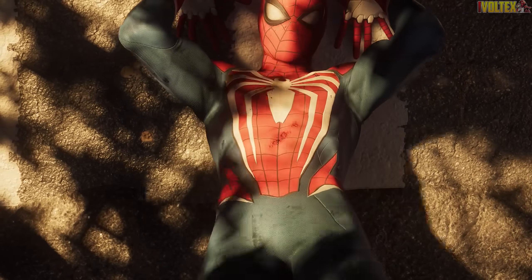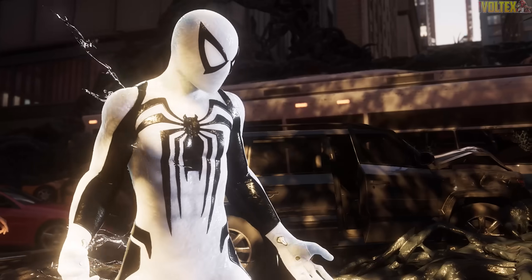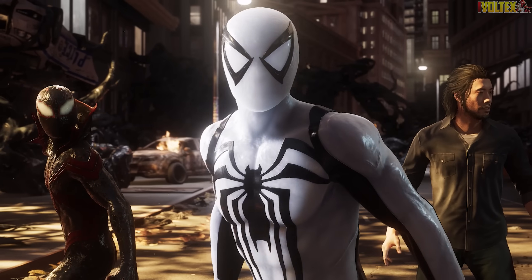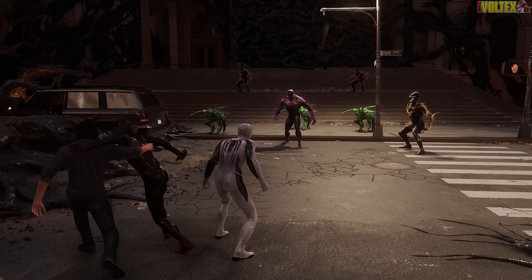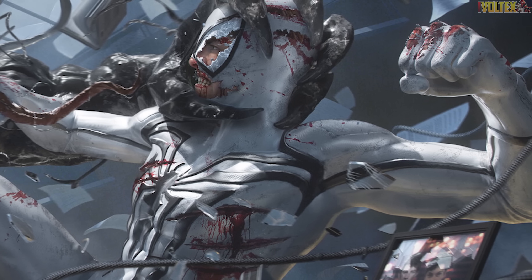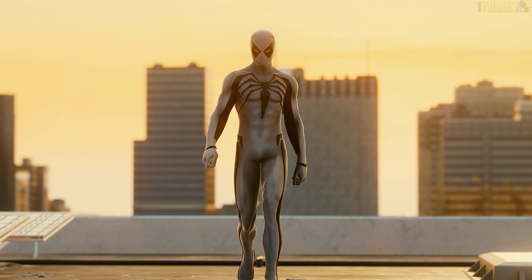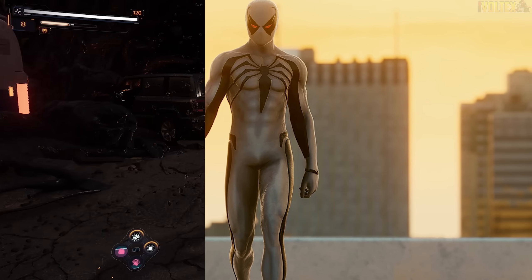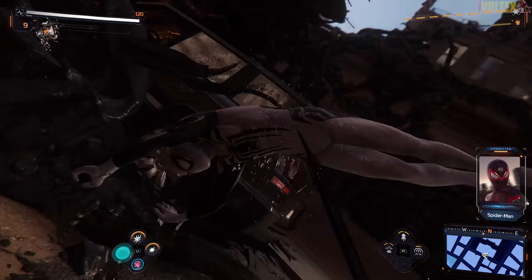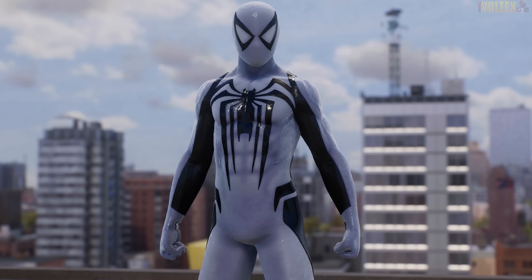With Marvel Spider-Man 2 already being out for a month, a lot of the community has been looking at the various suits and redesigns. In this video I want to talk about how Peter's new Anti-Venom suit should have looked in Marvel Spider-Man 2, because the suit is great don't get me wrong, but it doesn't 100% feel like what Anti-Venom to me personally should have looked like.